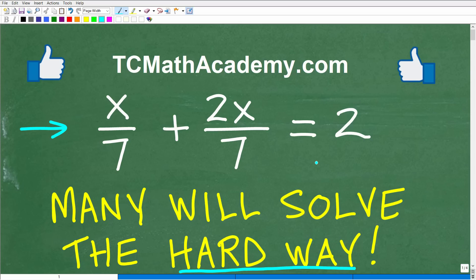We'll take a look at a very common approach, which is kind of the hard way to do this problem. Then I'll show you two alternatives, two methods that you should be actually thinking about when you see an equation, especially with fractions.